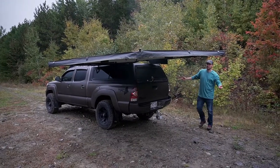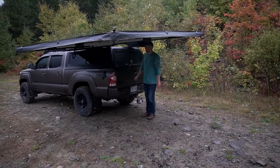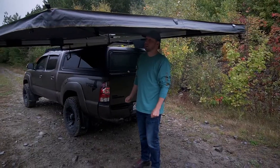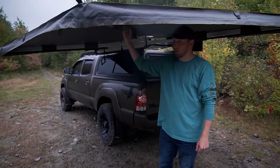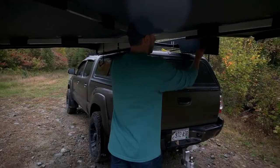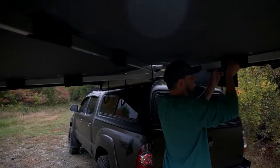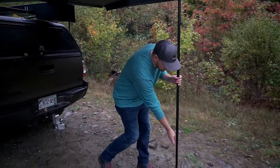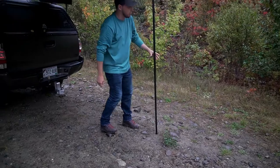We have a nice canopy under here to stay dry while we're cooking or just camping out. This thing is rugged — it's got some nice thick aluminum bracing in there. It also has two legs: you just hit this velcro, the leg comes down, and you can adjust it and tighten it with a support pulley.